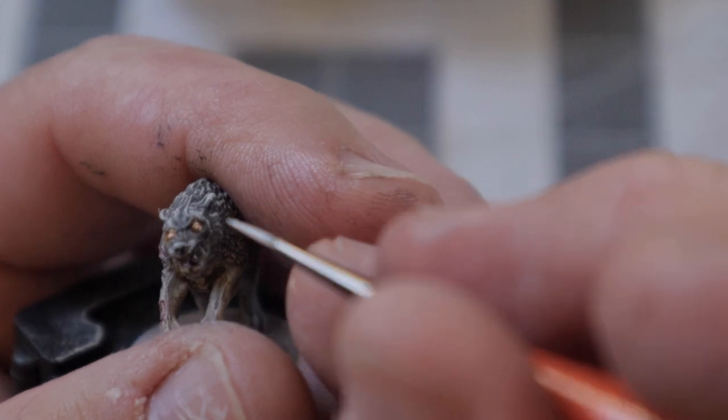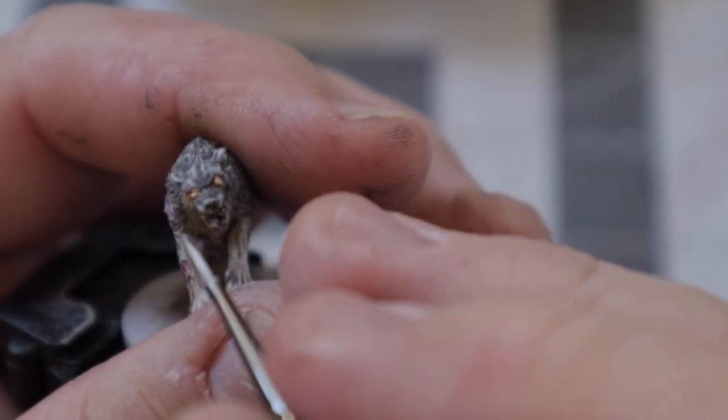Once that dried, I tried to be much more careful with these next white dots for the final eye highlight, and if you happen to mess up, don't worry about it.